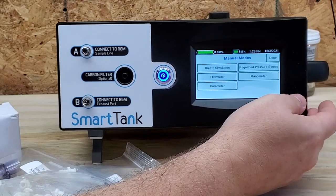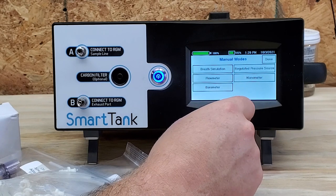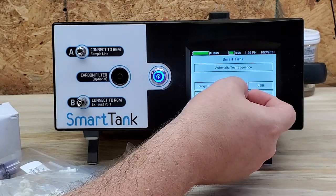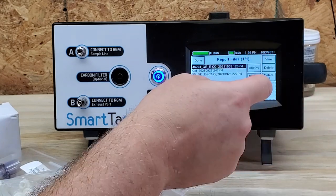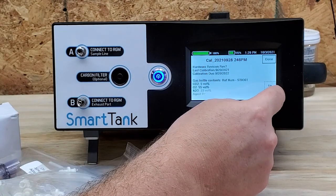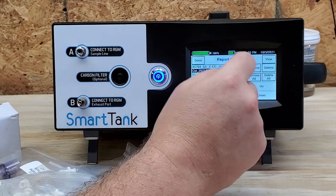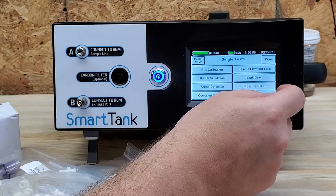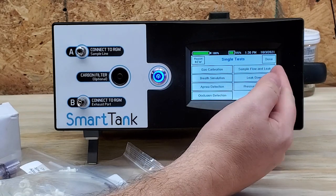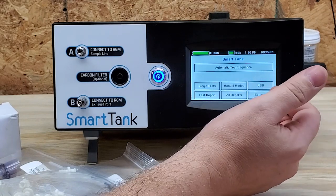In Manual Modes I've got: Breath Simulation, Flow Meter, Barometer, Manometer, and Regulated Pressure Source — very cool. I can also see all reports of other stuff that has been done. In Single Test I've got: Gas Calibration, Breath Simulation, Apnea Detection, Occlusion Detection, Sample Flow and Leak, Leak Down Test, and a Pressure Relief. Very inclusive.